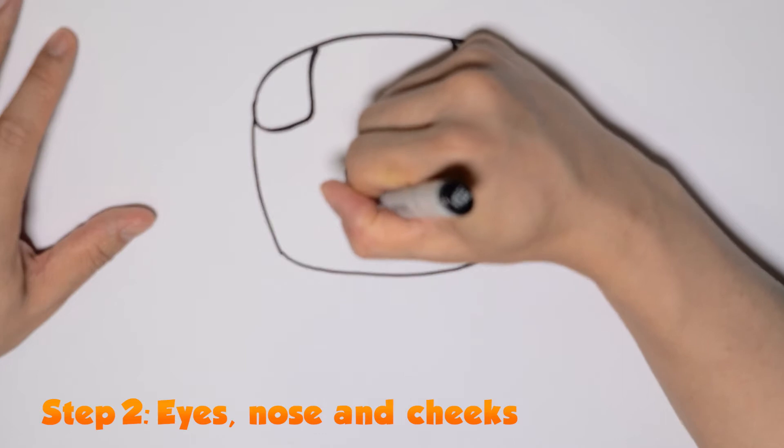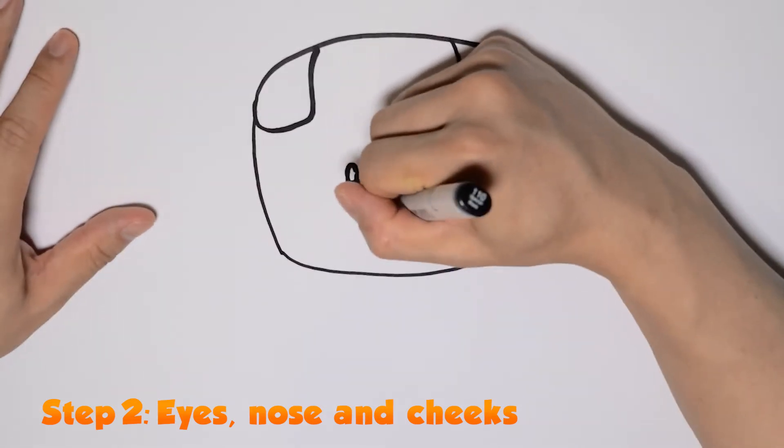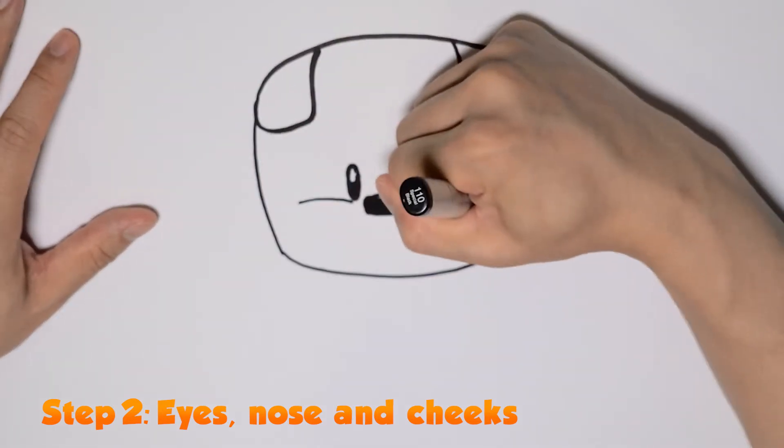Bebop's nose is a rounded rectangle and we also leave a thin white line as a highlight on top. And let's draw two lines for his chubby cheeks.